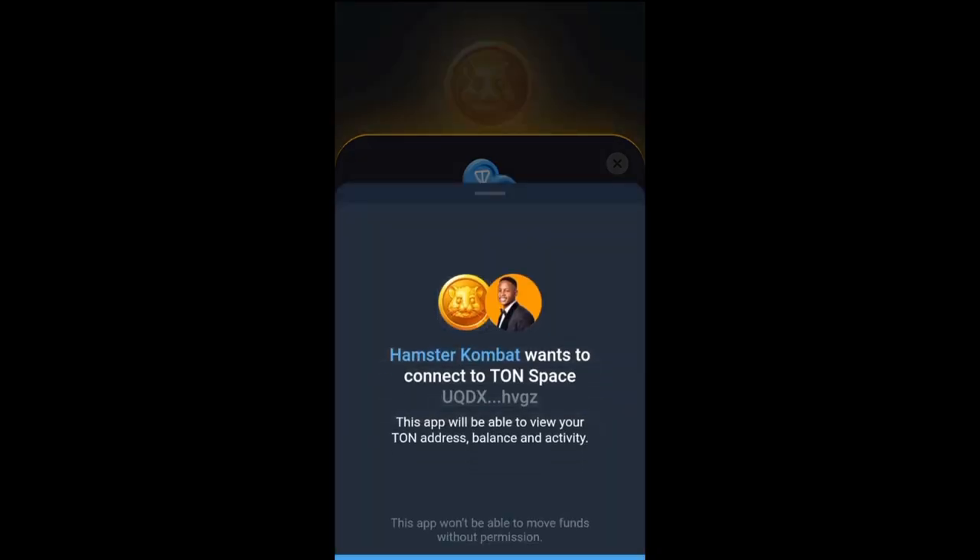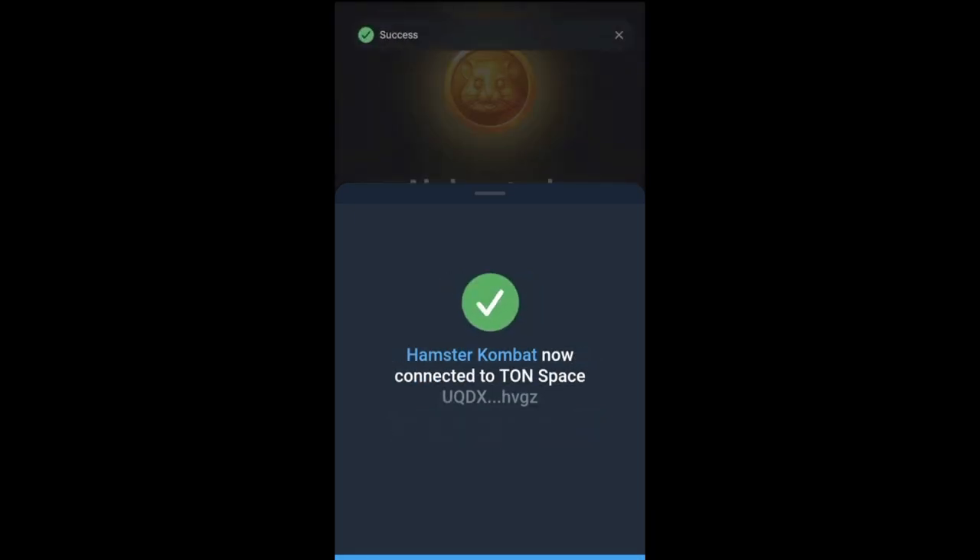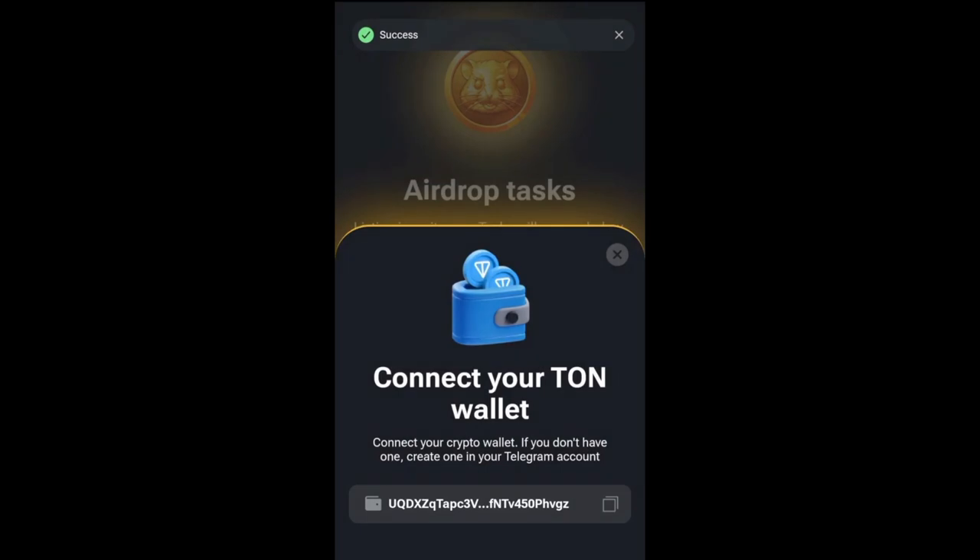Just follow the steps, open your TON Wallet in Telegram, and it will link up. And there you have it — wallet connected, back to Hamster.